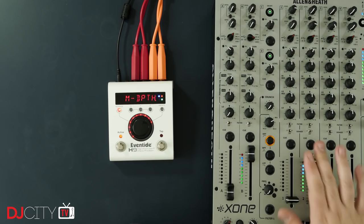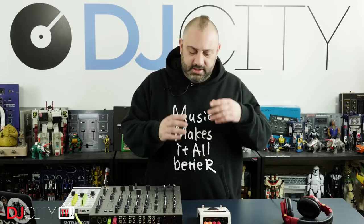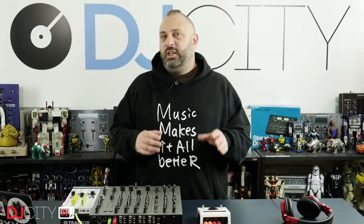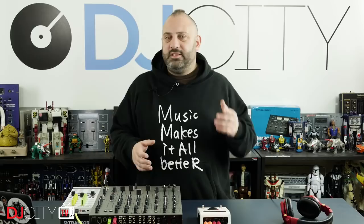So there you go — my take on the Eventide H9. This is definitely not suitable for all DJs. It is expensive and it's very complex, though it's not so complex once you get your presets all set up. Generally when I'm playing with it, I'm only actually using the hot knob in the middle. But you need to put in the hours to get those presets set up the way you want them. It's also not really appropriate for some types of music — I can't really imagine an open-format DJ playing lots of hip-hop, cutting and scratching; this is not going to have as much value there.